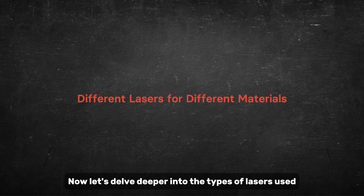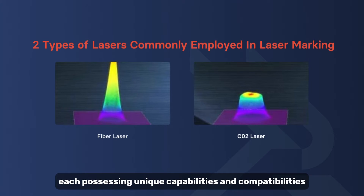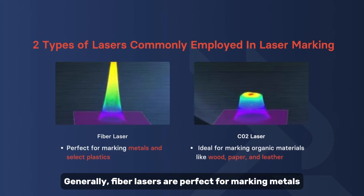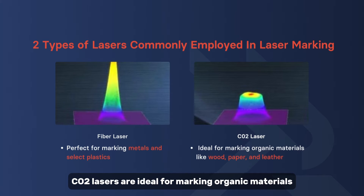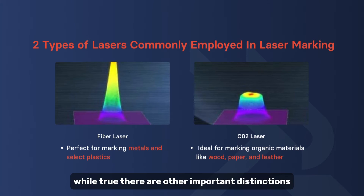Fiber lasers and CO2 lasers are two types of lasers commonly employed in laser marking, each possessing unique capabilities and compatibilities. Generally, fiber lasers are perfect for marking metals and select plastics, meanwhile CO2 lasers are ideal for marking organic materials like wood, paper, and leather.